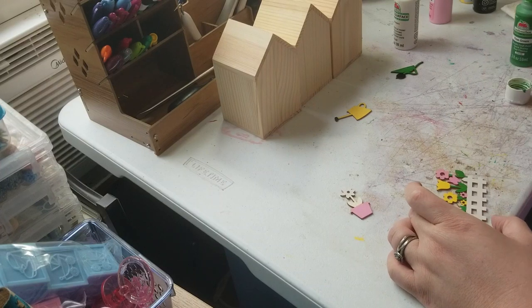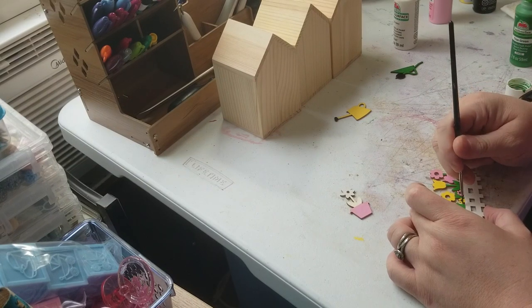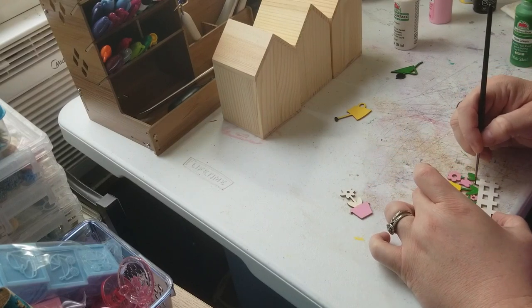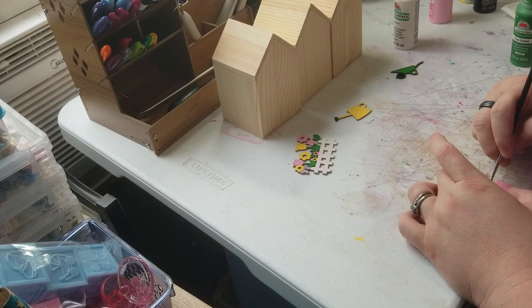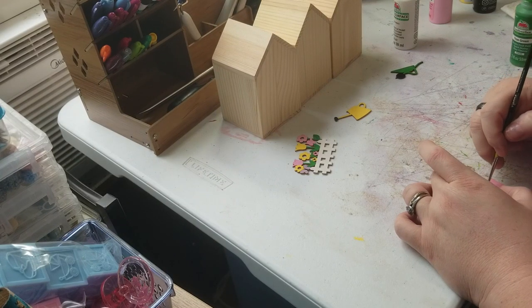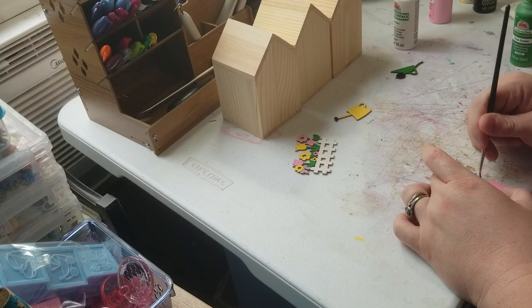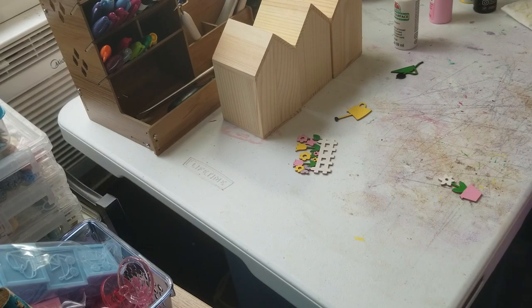My hand's not as steady as it used to be. All right, so now on to this flower — same thing. Look at that! Of course we have to let this dry before we put it against the house, but look at that — aren't they beautiful? I think they came out looking really good y'all. I'm happy with them.